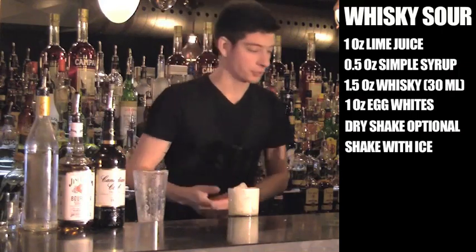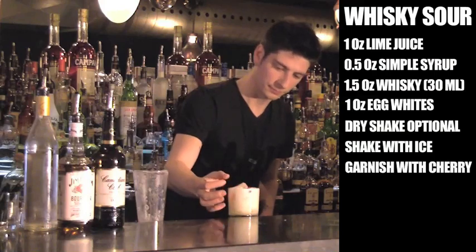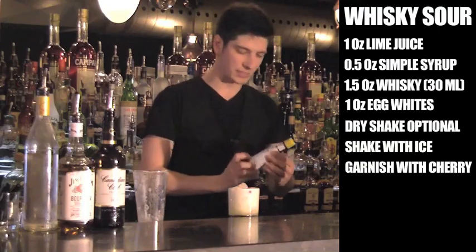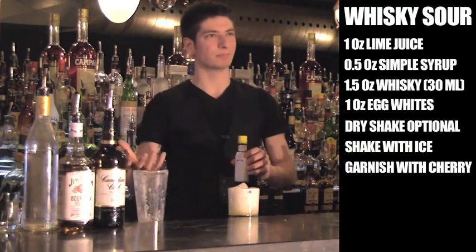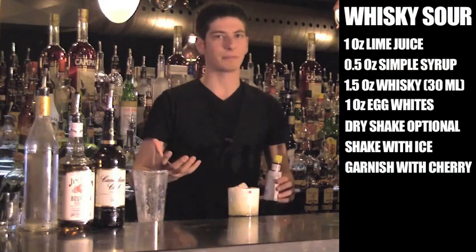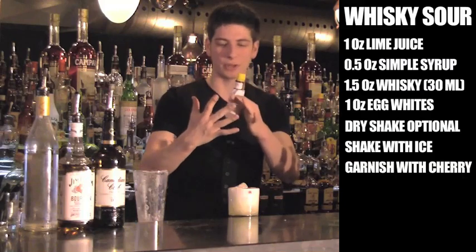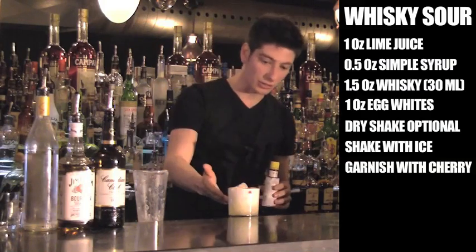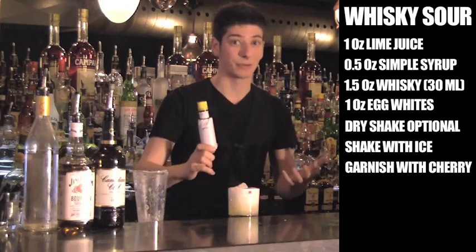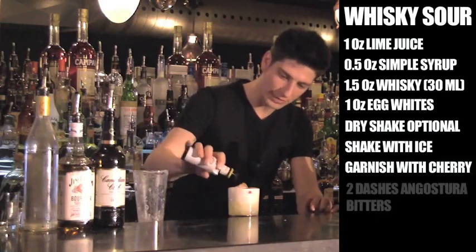Now for the garnish — a cherry, and a couple dashes of Angostura bitters. The way I talk about bitters is, bitters are to cocktails kind of like what salt and pepper does for food. It adds another depth of flavor. Our tongues are very blunt instruments. We have five main taste buds: bitter, salty, sweet, sour, and savory. In this cocktail we have two things — sweet and sour. By adding bitters, it adds another depth of flavor. I like to drop that right over the top, two dashes.